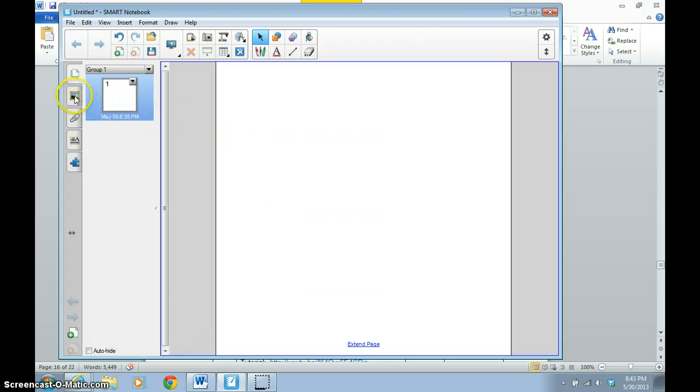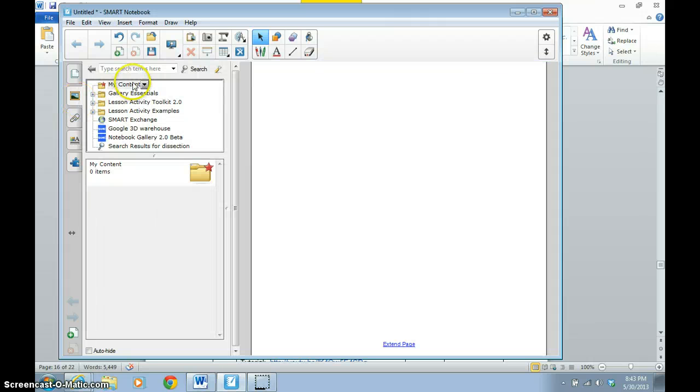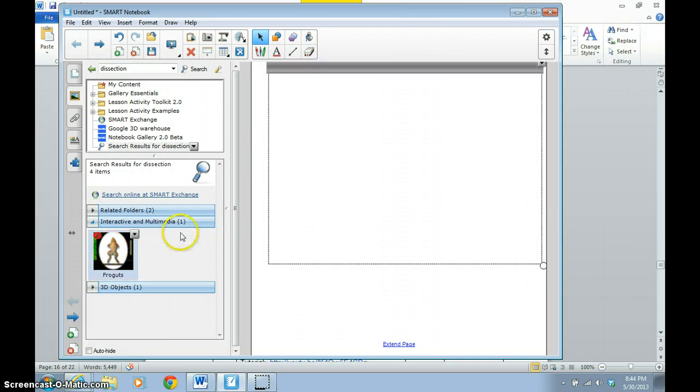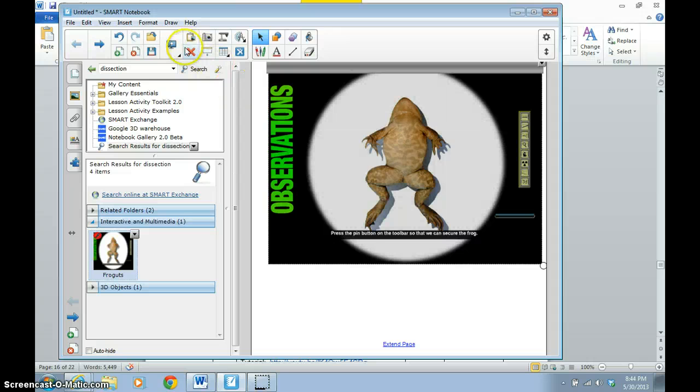It'll look just like this. We need to go over here to the picture of the gallery and click on that. Here we have our search box — we click on search, type in that section, and hit enter or search.